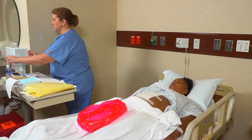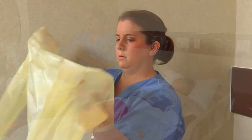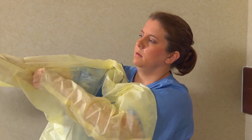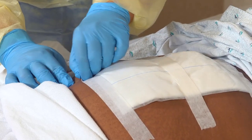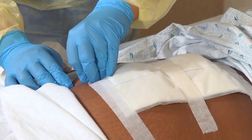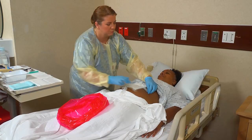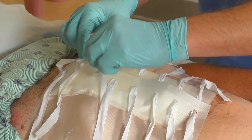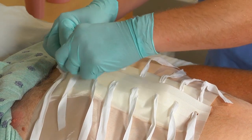Next, perform hand hygiene. Put on personal protective equipment as needed and put on gloves. Then remove the tape or undo the Montgomery ties. To remove the tape, hold the person's skin down and gently pull the tape toward the wound. To open Montgomery ties, undo them and fold them away from the wound.